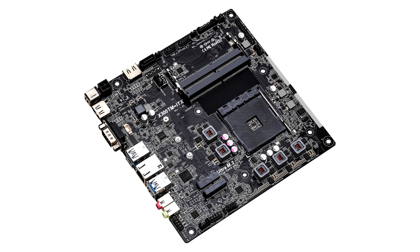For connectivity, the X300TM ITX equips an M.2 Key-E slot for a Wi-Fi module and a single Gigabit Ethernet port.